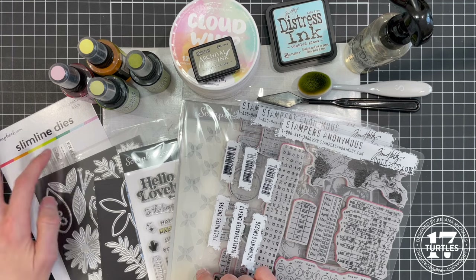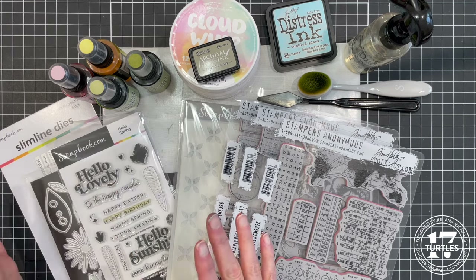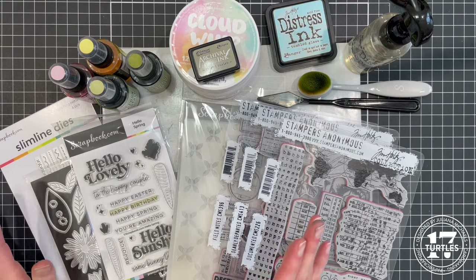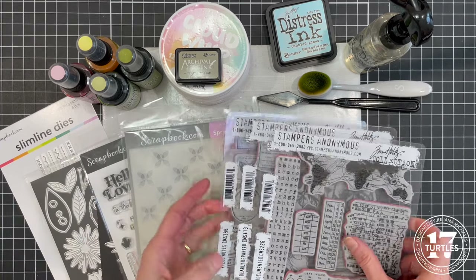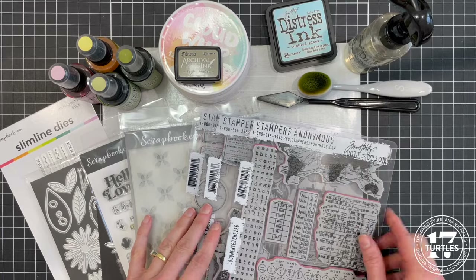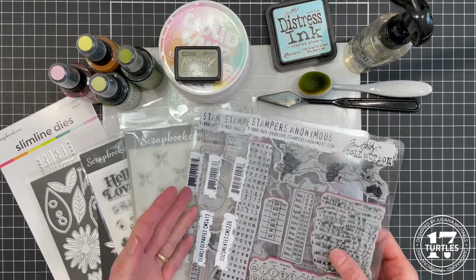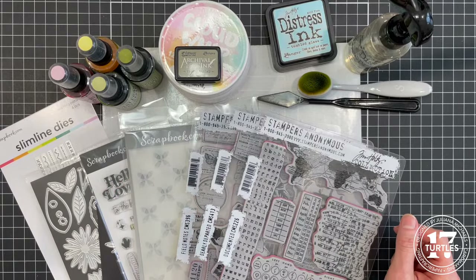You could also skip this part. For the sentiment, find a sentiment set that works for the theme of the card you're wanting to do. With the stencil you can use any stencil you have on hand, and with these stamps, feel free to select some various ephemera-type stamps you would want to use for the background.